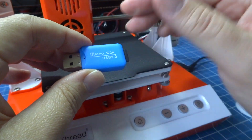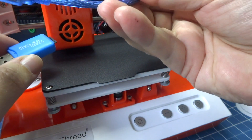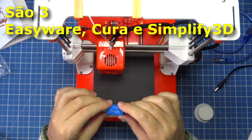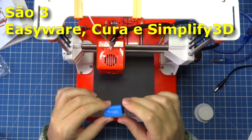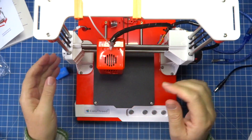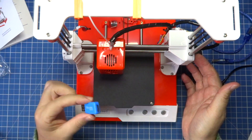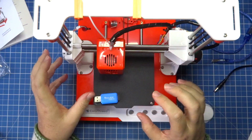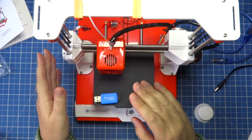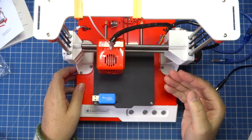We can print in three ways: through the cable that comes included, connecting directly to the computer for a direct cable print. There are two software options included — EasyWare and Cura. I personally use Cura because I already knew it from my other printer. It comes with the newer version, even though I have the older one. I'm not teaching how to use the software here because the printer's own videos cover that. I plan to make a detailed step-by-step video later, covering configuration, software use, and possibly even 3D modeling software.